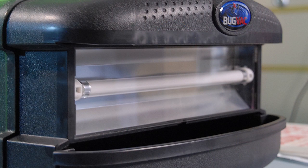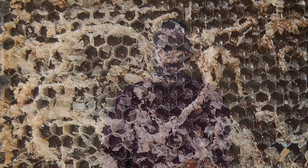Some people have used an insect zapper. The issue with that concept is they're killing the adult wax moth, but you don't really know whether they're killing the wax moth after they've mated and laid eggs or before. So you could still sustain a lot of damage to the combs using this sort of generalised insect zapper.